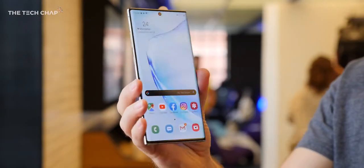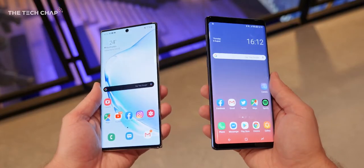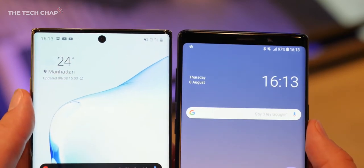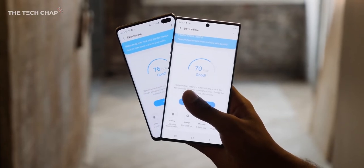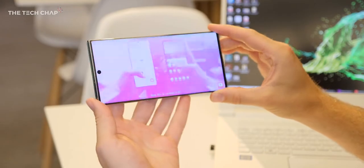The most obvious change is this new design. Versus the Note 9, Samsung have really trimmed those bezels right back and of course now we have this little circle Infinity-O hole punch in the top middle. Personally I actually prefer the S10 Plus's layout where you had the corner hole punch, because then if you're watching a video or playing a game you could hold it in such a way that your thumb or hand covered it anyway.